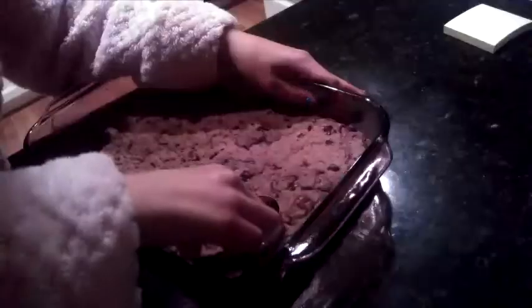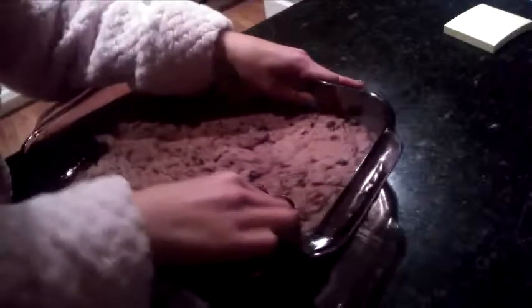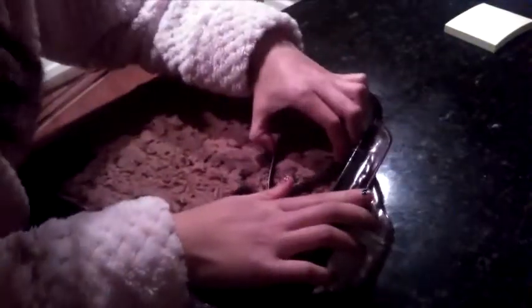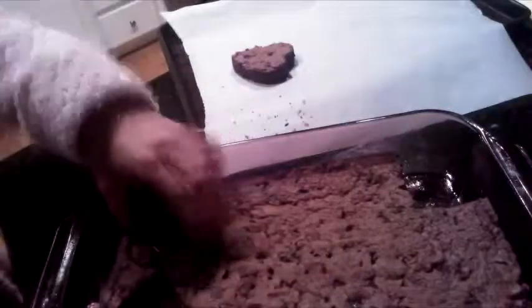So once the brownies have baked and cooled, you're going to take some hard cookie cutters and just cut out the brownies. You might need to use a spatula to help you get them out of the pan, and then put them on a separate pan to the side with parchment paper.